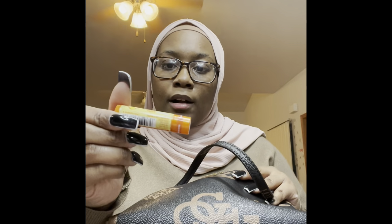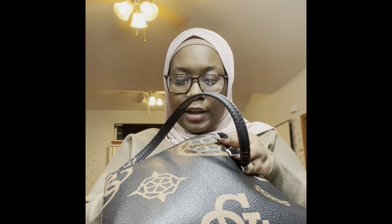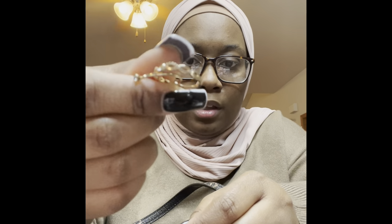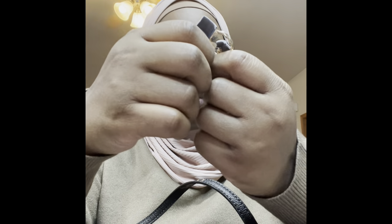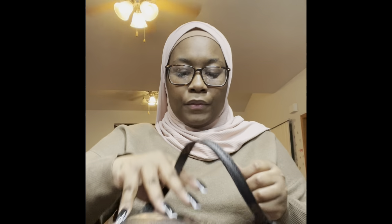Then I have another lip gloss — this is the Satin Nectar from Bliss X. I love the way that it smells. And then I have a couple of rings that I had on today that I decided to take off. These are from Old Navy. I love the way that they look — they're really simple, they're dainty, they're cute.